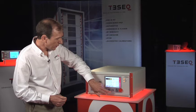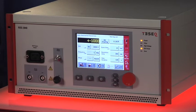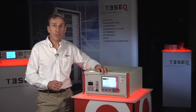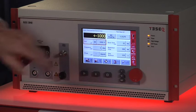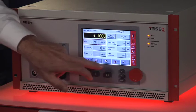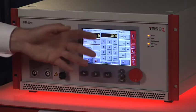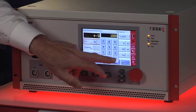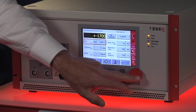I'm ready to test. All I need to do is press play, and the test is running. To change settings on the generator is quite simple and easy. I'll touch on the voltage control here, and I can pull up a keypad to enter any custom number that I want. I can also use the spin dial to quickly raise or lower the setting. That's quite simple.